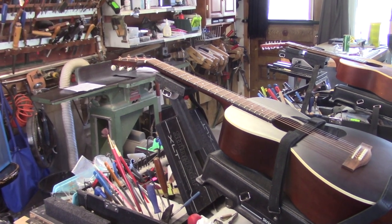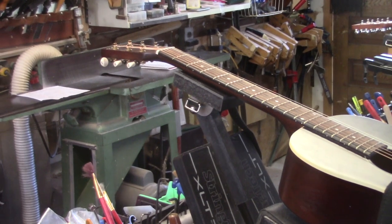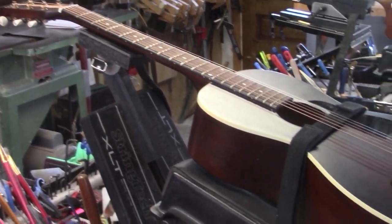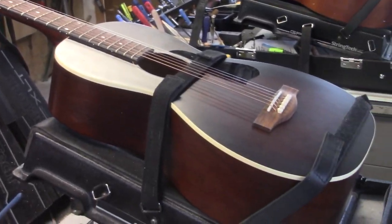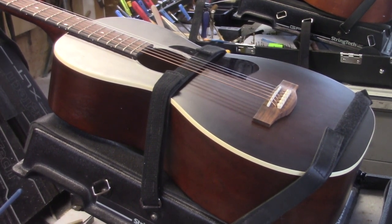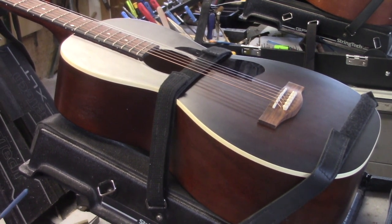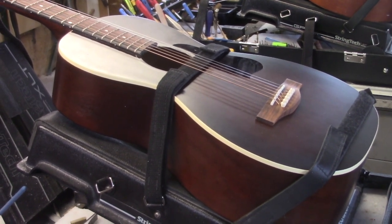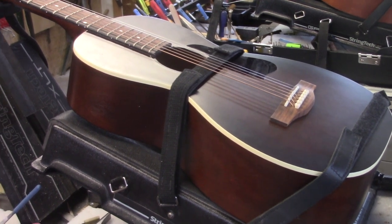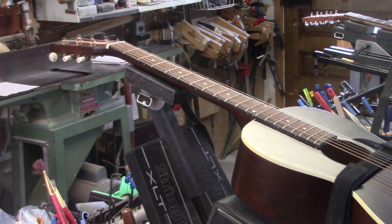Anyone who is even mildly involved with the guitar industry has certainly seen one of these Art and Luthery little parlor guitars that have kind of taken the market by storm. Penny for penny, they're pretty hard to beat. This guitar is owned by a long time customer, a local guy, a good friend. Matt has several guitars, so he just dropped this one off to get it tweaked — compensated nut, get it planned to the max.